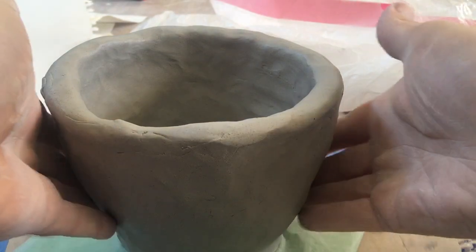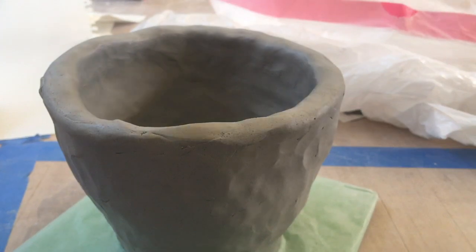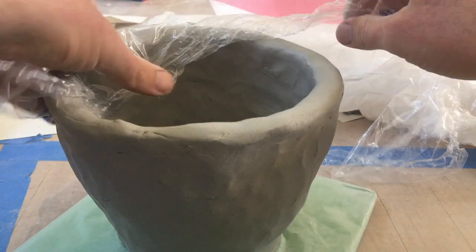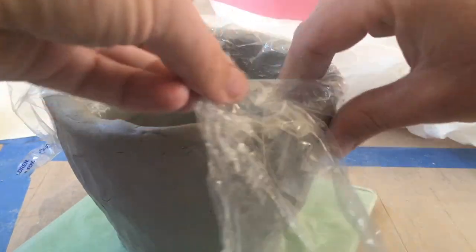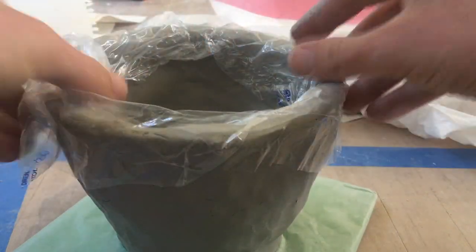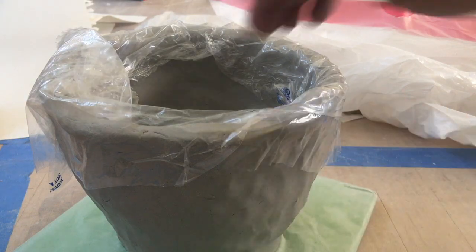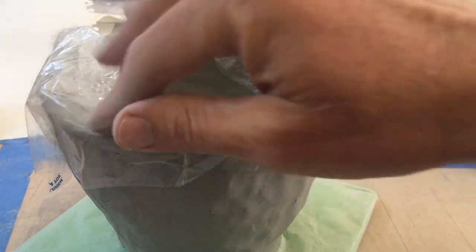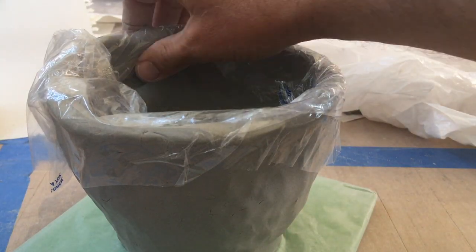If you need these walls to set up some more, you've got to control the drying. I've just cut a piece of dry cleaner bag, and if I simply wrap that around the outside and the inside all the way around, I'm pretty safe to leave this to set up. The bottom is exposed — the inside bottom is exposed — so this can set up and I'll still have some good moisture content in the top inch or so of my clay.